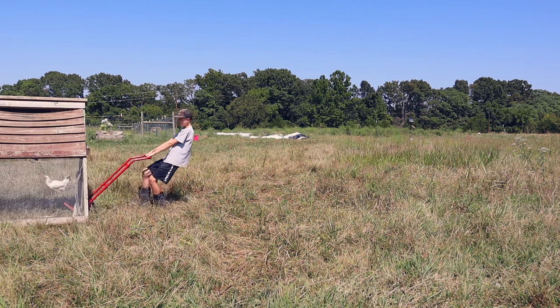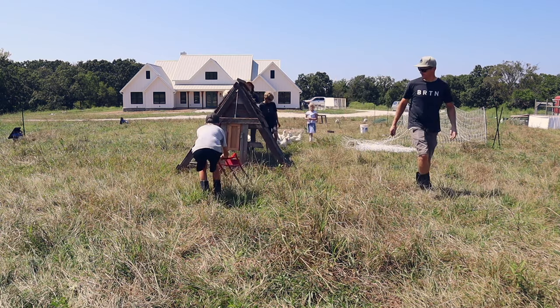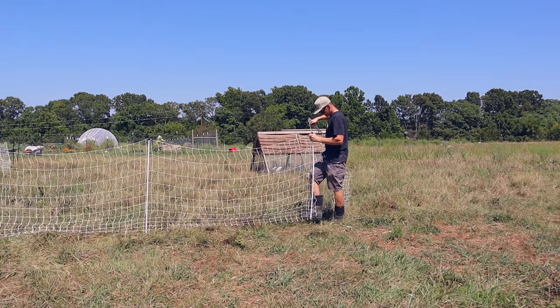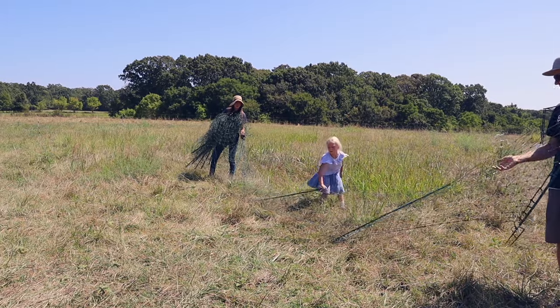The A-frame has lasted the longest of all of them, but it has its issues — it's not very predator-proof, it's hard to move, and it's very heavy. Designing a mobile chicken coop has so many different elements to address compared to a stationary coop. That was the problem with the first chicken tractor we built — it was supposed to be mobile but it was too heavy. Going through all those builds helps you know exactly what you want for future coops.